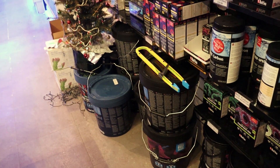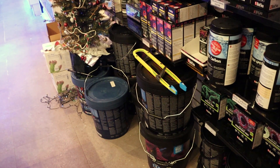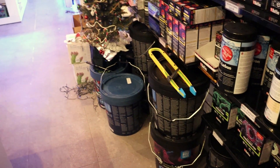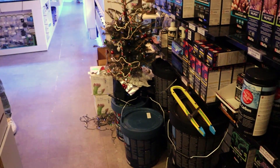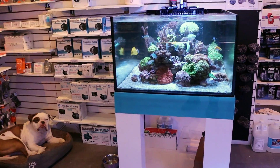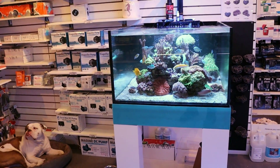Did you notice issues with the tank after water changing? No, I've been doing it — all the LPS look great. The SPS has been having problems for a while. I was using the orange buckets before and I switched. Oh, you switched salts? That's it right there.